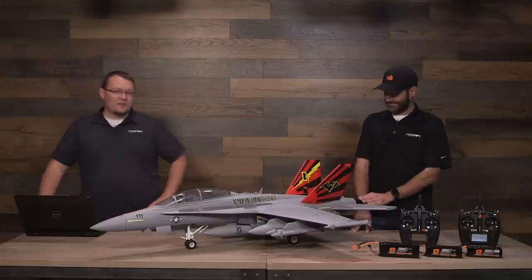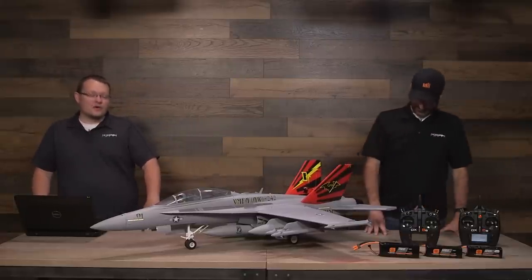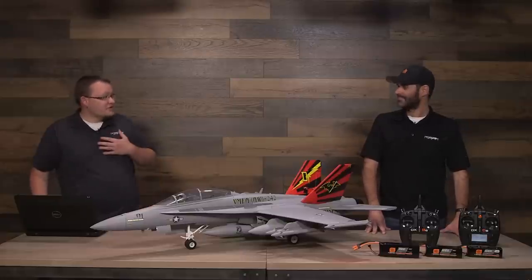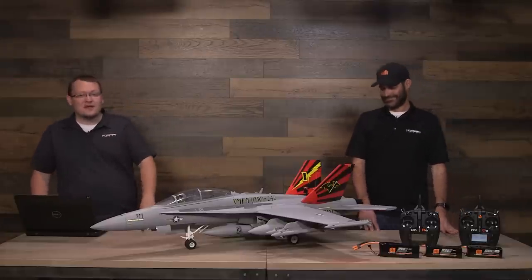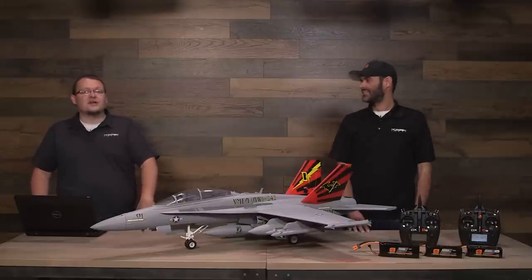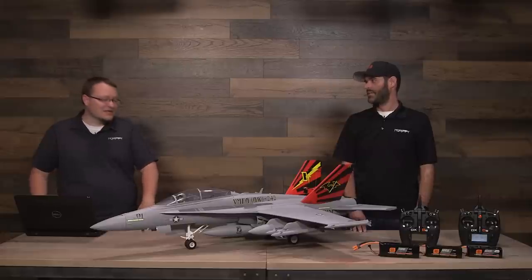This is a very beautiful, very clean airplane. As Jason mentioned, we wanted to go really scale with it. One of my favorite features is the landing gear. This is a very scale landing gear and a lot of our guys that have seen or own this jet already have mentioned that the landing gear is one of the premium features on this particular jet.